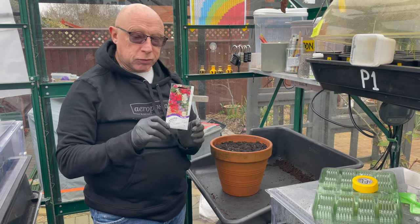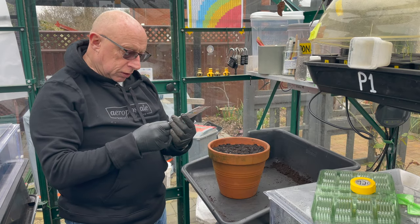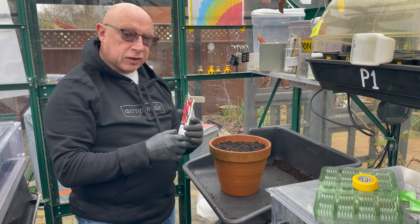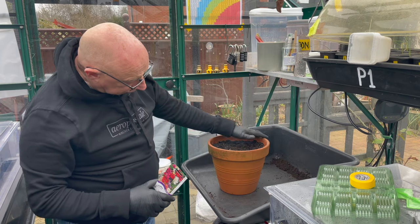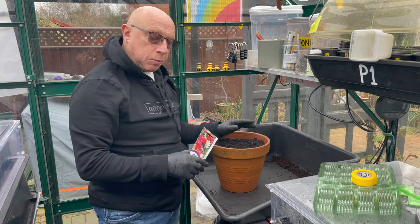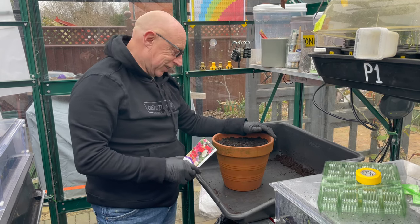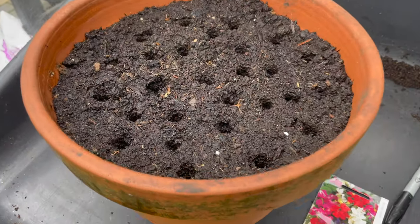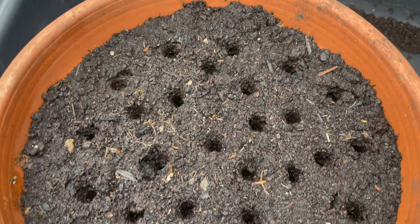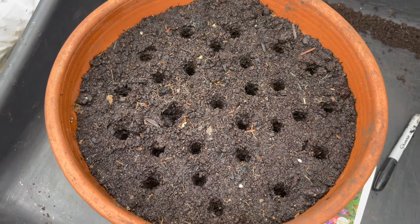Staying on the sweet pea front, I've got this packet here called Patio Mix. It only grows about 12 inches - 30 centimetres - high. I've got this terracotta pot here filled up with spent potato compost, and I thought I'd pop some of these in there. It'll be nice to have out on the patio in the summer. I've made some holes in there already - there's probably 25 to 30 holes in there.